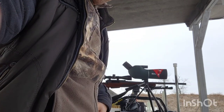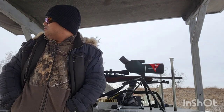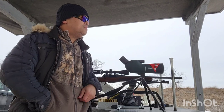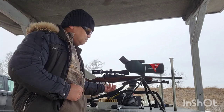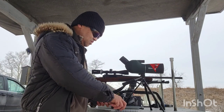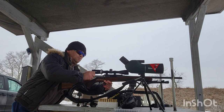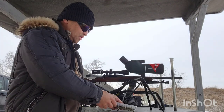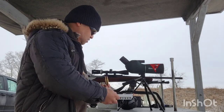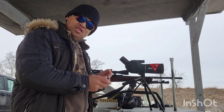I'm going to load one ammo at a time to be safe. It's a little chilly and windy, about 35, but it's going that way so no worries. This has a three-shot single-stack magazine. We're going to start with the soft point ammo — let's see how it does.